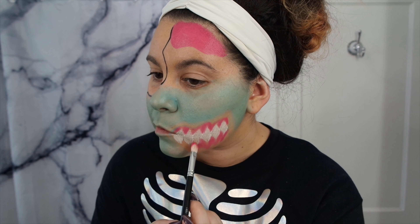Now moving on to the pop art side of my face, I'm going to use the NYX liner to draw a couple lines by my brow as well as outline my forehead. I'm then going to use the shade Slow Burn from the Electric palette all over my lid. Then with the NYX liner, I'm just going to draw a wing.